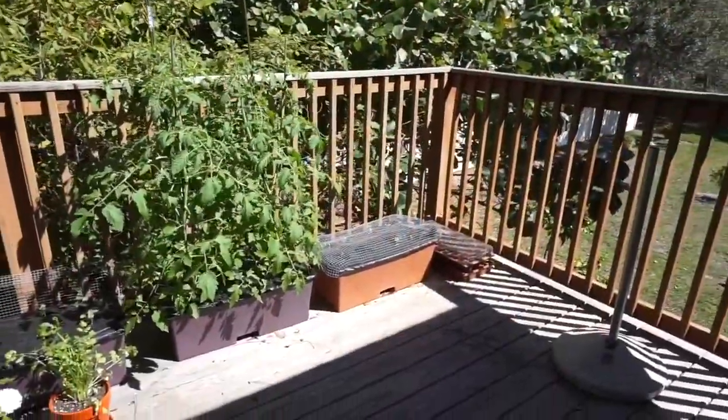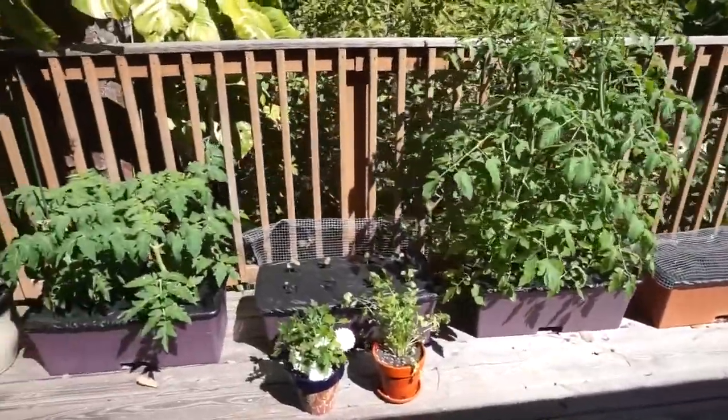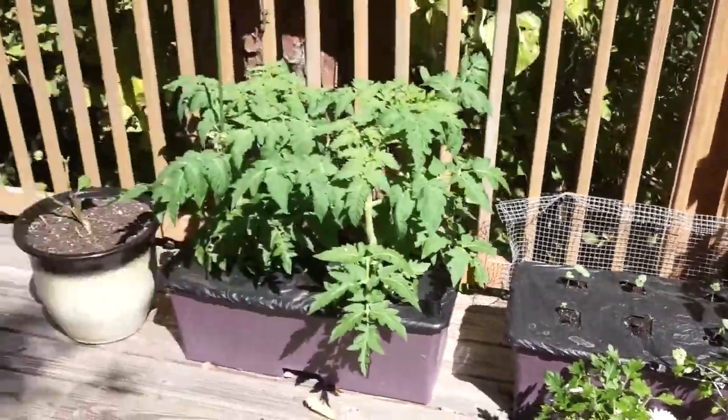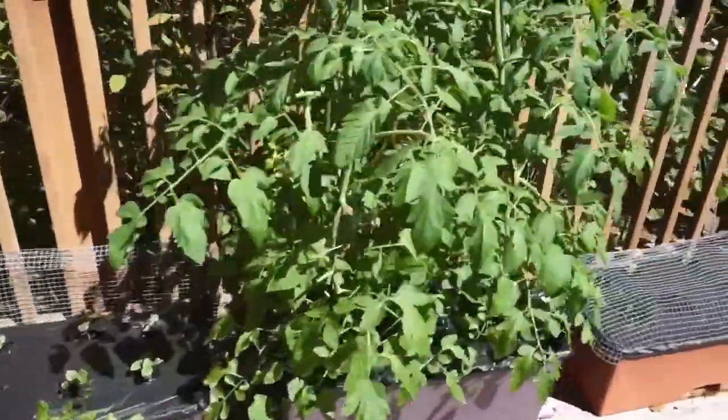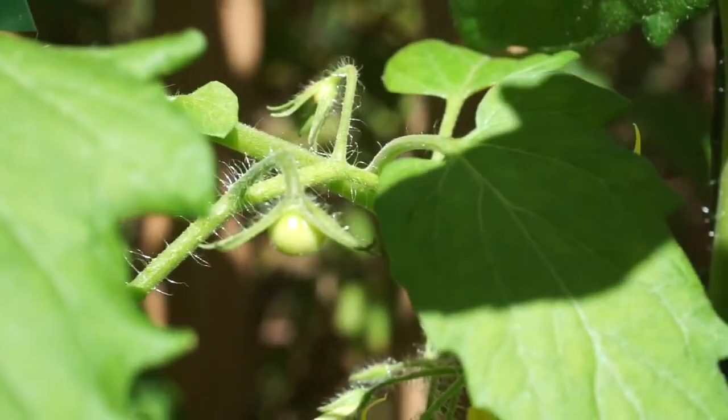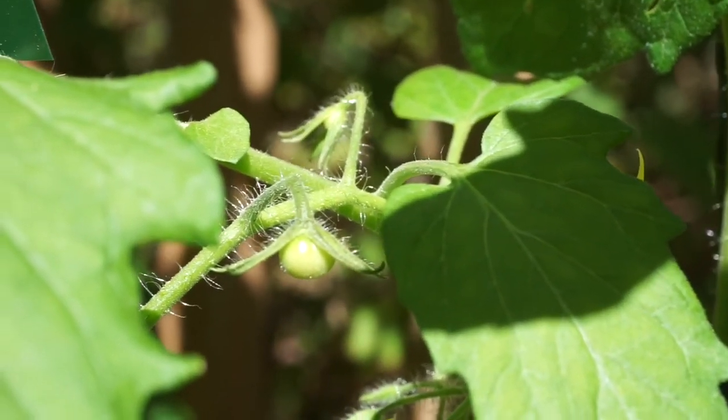Things are growing like crazy out here — and guess what, we have a little tomato in there! Hello everybody and welcome back to the garden. No hat today, I'm taking my chances, so hopefully I won't get zapped.